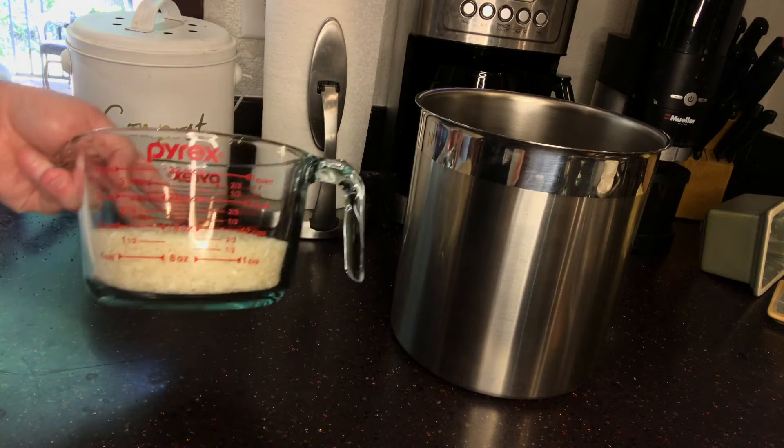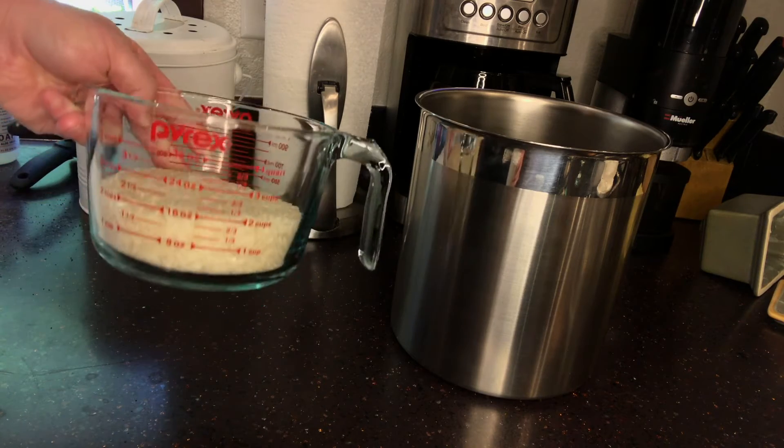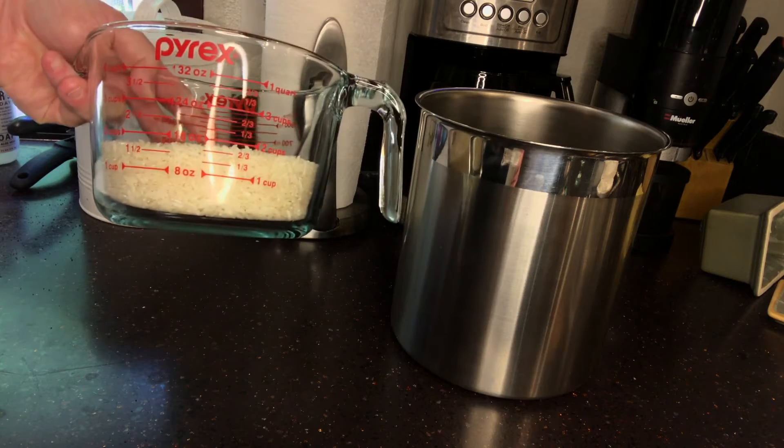That's close enough to being just under the 2 cups of uncooked rice for 3 cups of cooked rice.